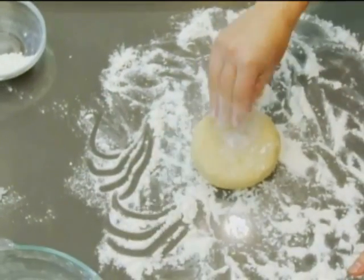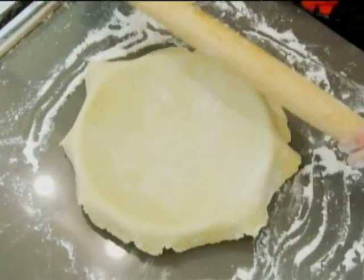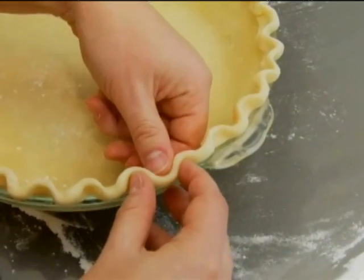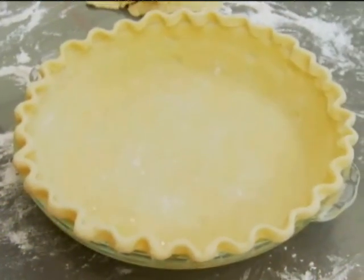Take the chilled dough out of the fridge, roll it to an even thickness, and put it in your pie pan. Trim off the excess and crimp the edge. Now you have a homemade pie crust ready for your filling of choice.